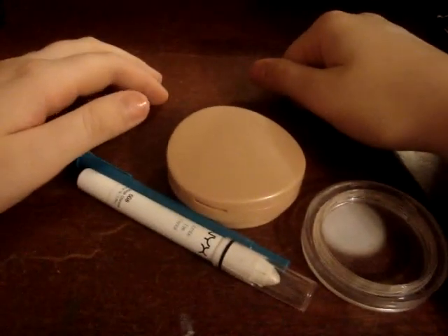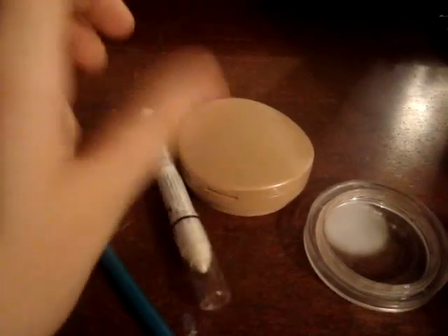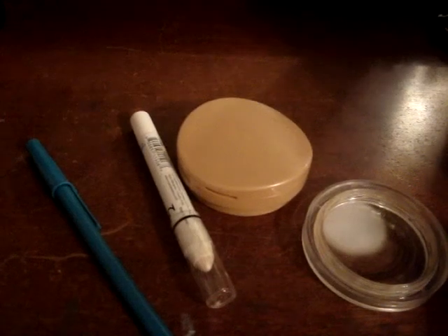I just had acrylics on — sorry, I just hit the camera — and the super glue is still on there and it's not wanting to come off.